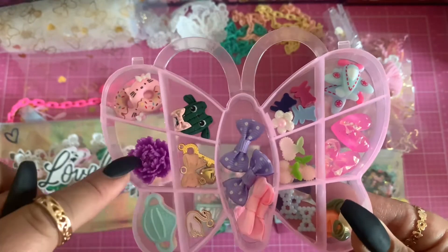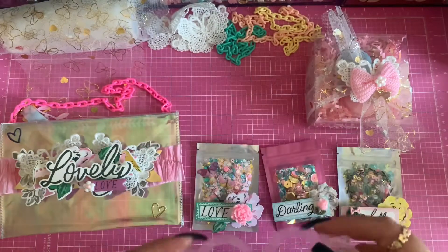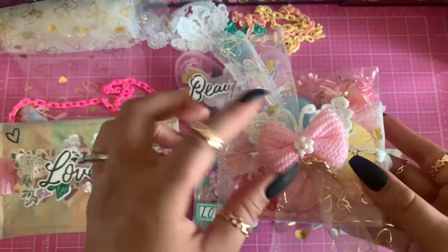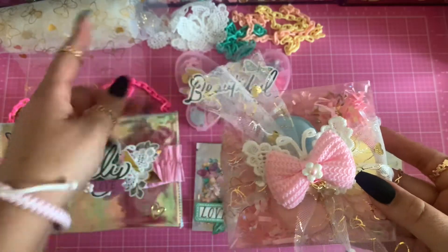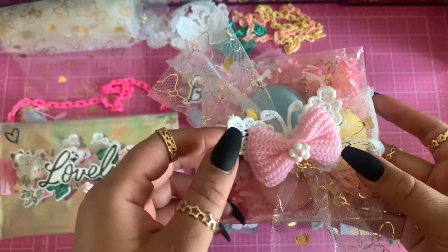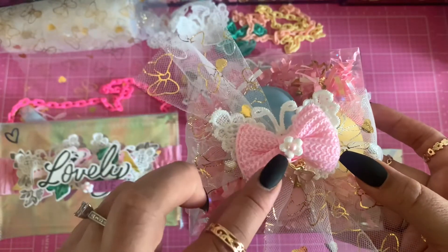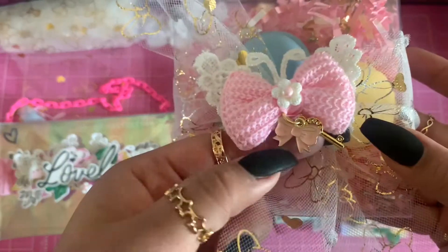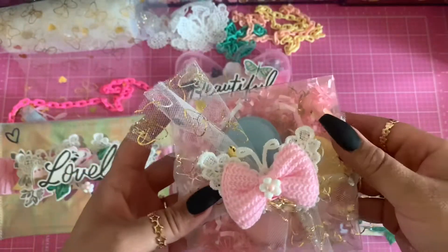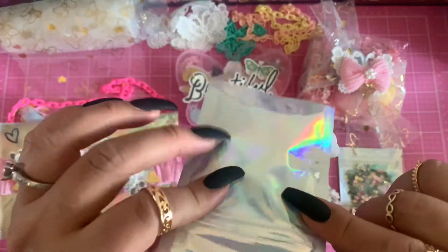I thought these were so cute, so I packaged it up and tied it with this beautiful tulle — I'm obsessed, it's so pretty! Then I added a butterfly doily and the bow that came with it, plus a cute little iridescent flower. I added two charms and it turned out super super cute.